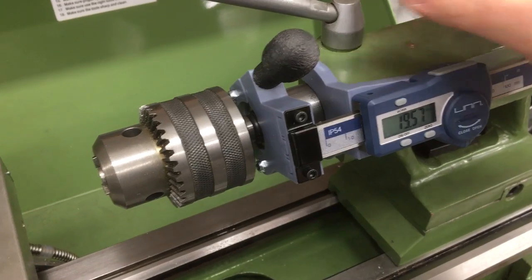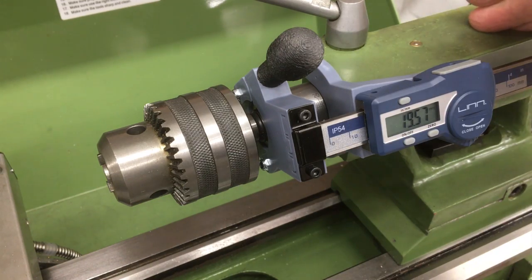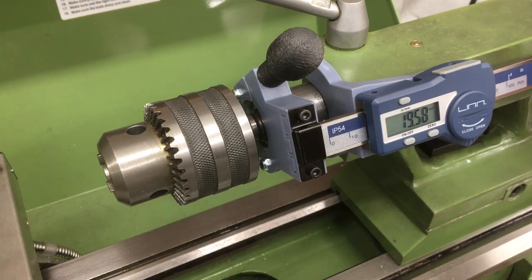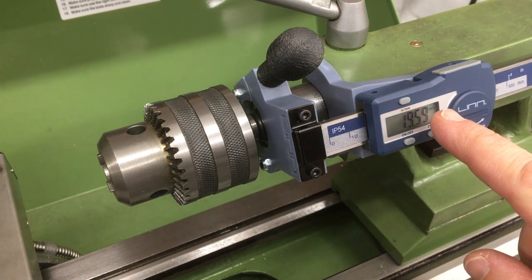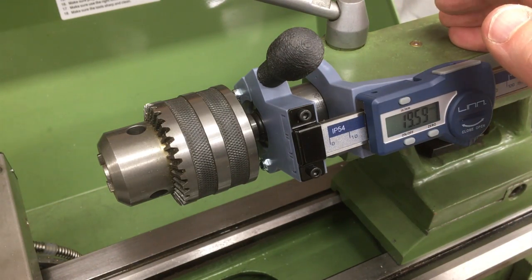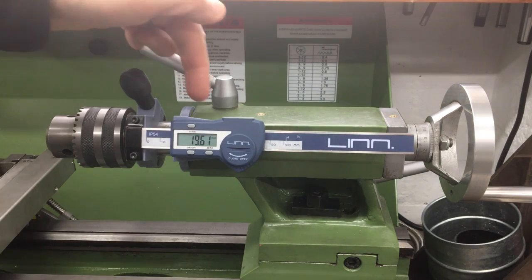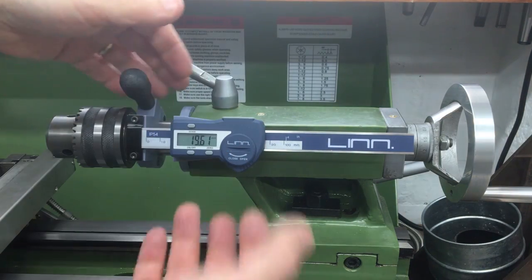Going all the way back — there's about three or four mil clearance, enough to eject the tool. Going all the way forwards, let's see how far we can go. So that's come out of the thread at about 60 to 65 mil, and there's loads more to go — so I'll probably leave it like that and not put the end stop on. Let's get it back engaged again. Double-checking we can eject the tool — yeah, with a couple of mil to spare, so that's fine.